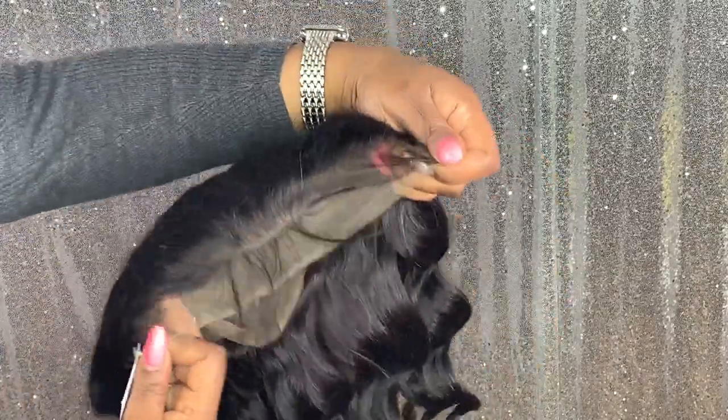I believe I either have the 14 or 16 inch, but either way it feels more like an 18 inch to me. I'll put the exact length in the description box. You get a lot of bang for your buck with this — it has a lot of body and luster. This is the hair right out of the pack; the only thing I did was finger comb it, and this is what it's looking like.